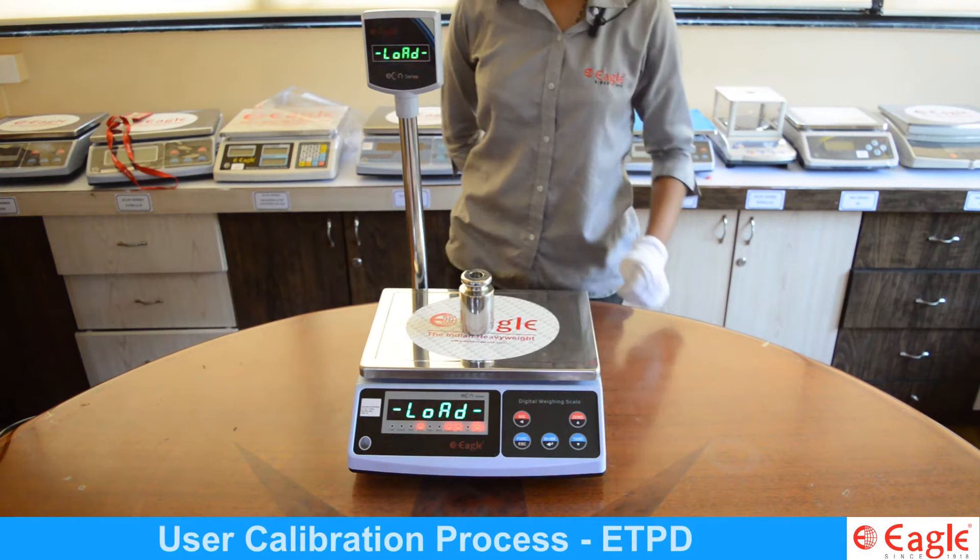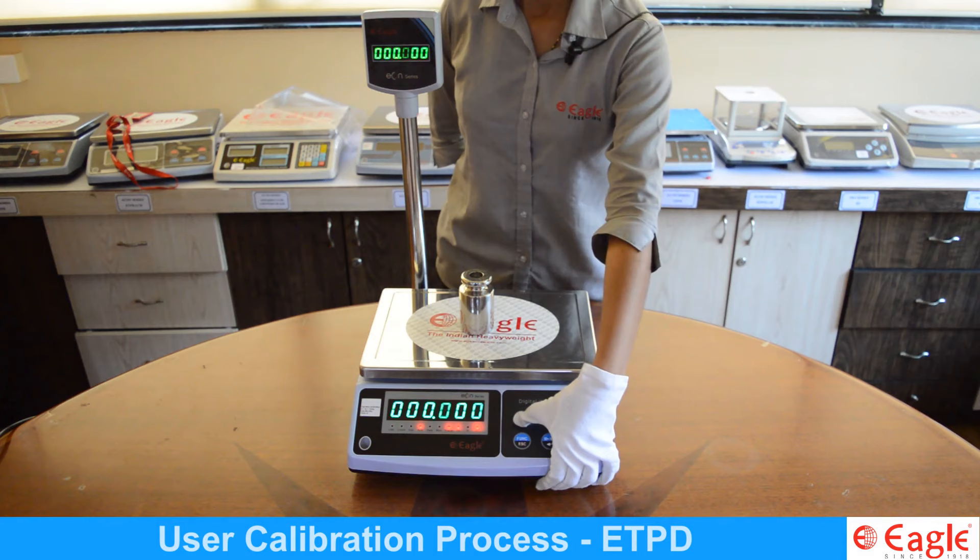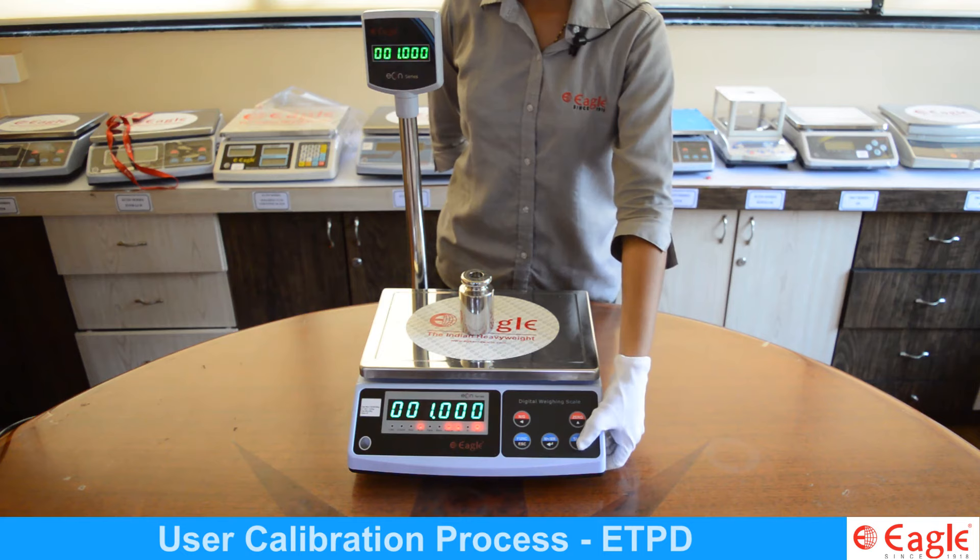Now you have to enter your weight value. By pressing the NG key, the digit will shift, and by pressing the zero key and tear key you can change the digit value. After entering the weight value, press the M+ key.